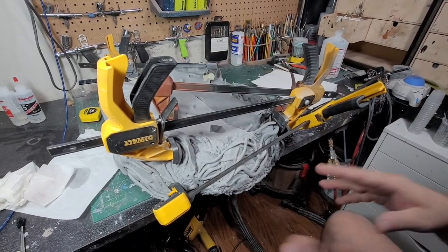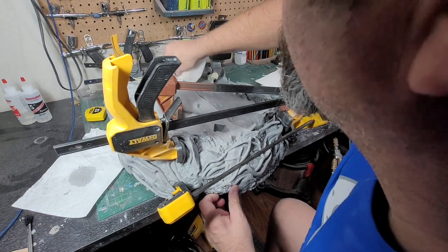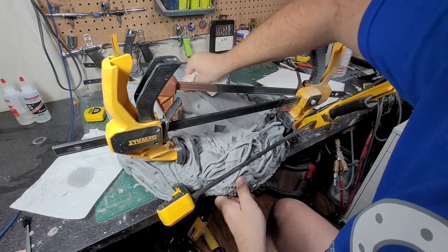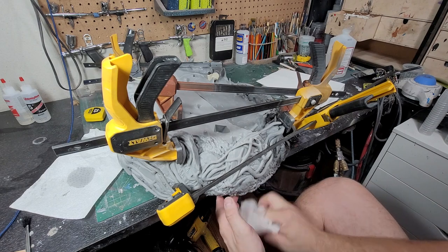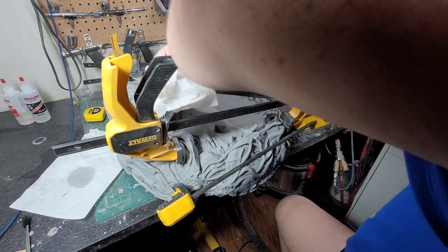I've got everything fitting as best I could, epoxied and clamped — let it sit for about an hour. Then I can undo the clamps; that's when it gets trickier. There's going to be a lot of sanding, putty work, and sculpting to do to get this to look decent. But I've got it together as best I could, lined up the best I could. It's just going to be challenging to get this all looking good, but we'll get there eventually — it'll just take some time.